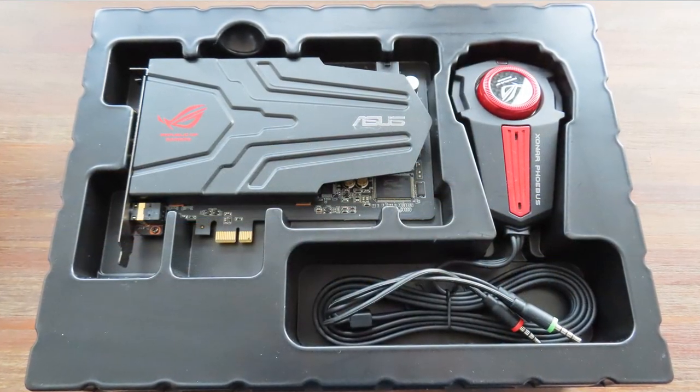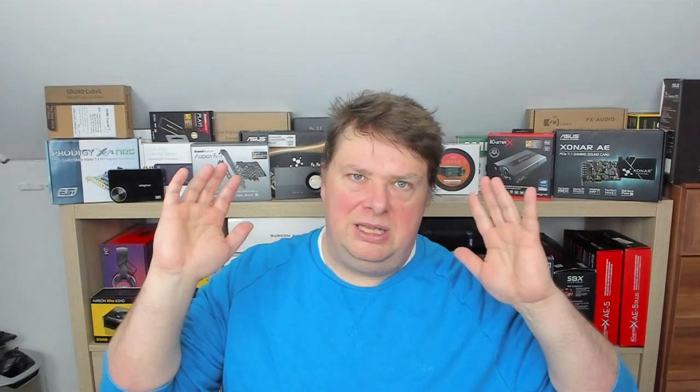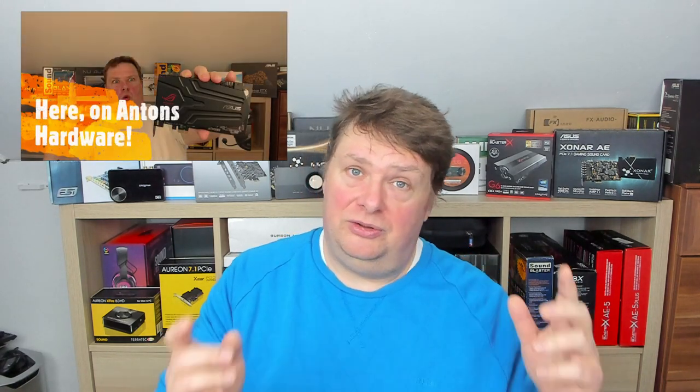This video isn't about the volume knob — that may be a completely new video in the near future. I now have two Asus Sonar Phoebus sound cards and I ran through all the paces: the listening sessions and the RightMark analyzed results. I'm not going to do a complete introduction as I did in part one. If you want to know everything about the sound card, watch part one and then come back. If you want a small recap, stay tuned because we're going to go to the specifications.